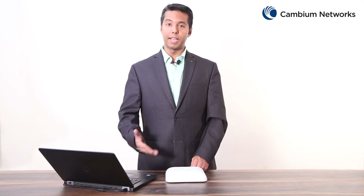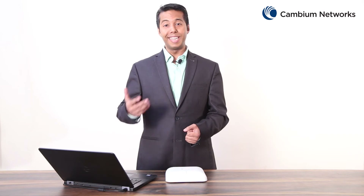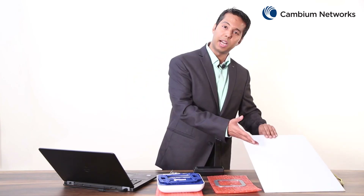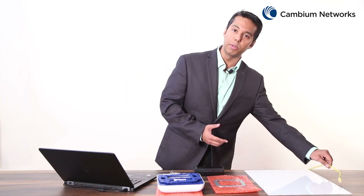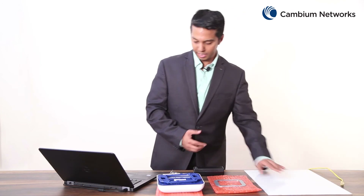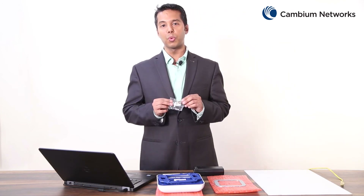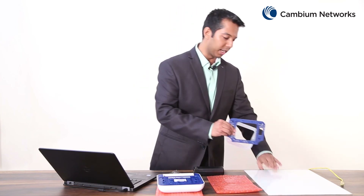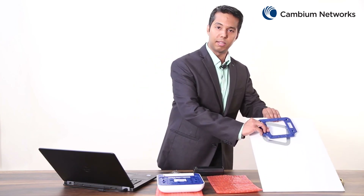Now that we're familiar with this access point, let's take a look at how it is installed. For this video we're going to focus on ceiling mounting, however this access point can also be installed as a wall mount. Please refer to the quick start guide for additional mounting options. The first step requires you to make a hole in the ceiling tile to allow the ethernet cable to pass through. Next, use the four screws to secure the mounting plate and mounting bracket together to connect with the ceiling tile.